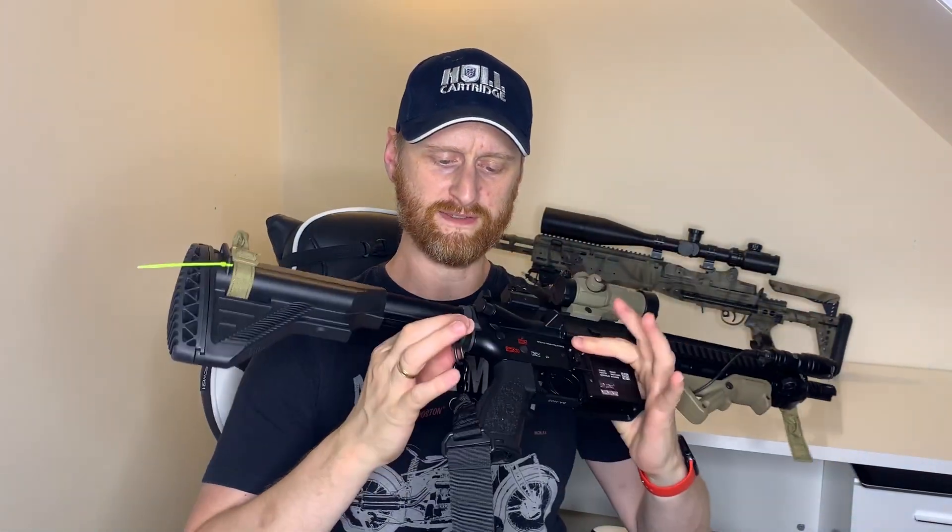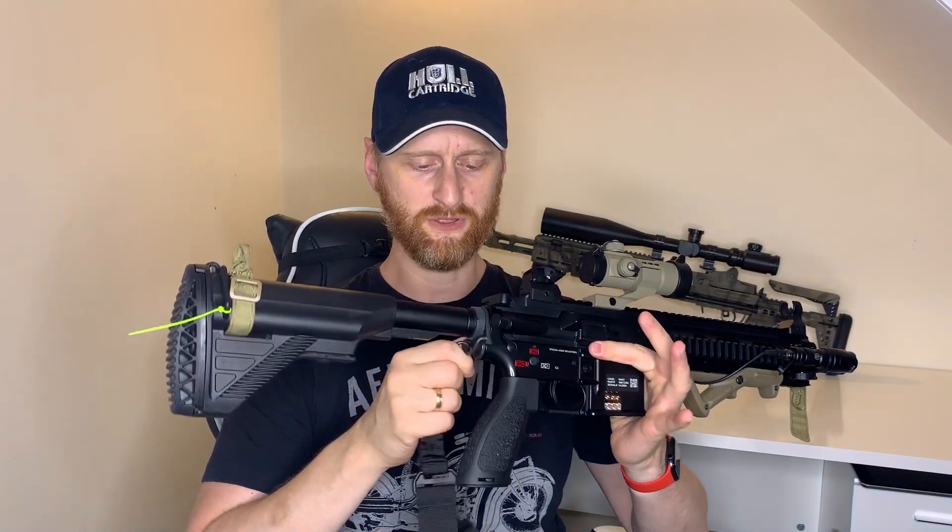The only other thing I did before I went was to fit a sling mount on the back here, just so I could put a single-point bungee sling on there. That makes it easy to transfer from left to right across both shoulders and also to get to a sidearm, so it just made it a bit more workable.